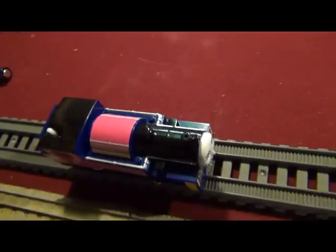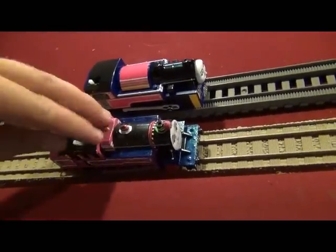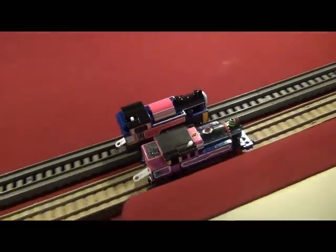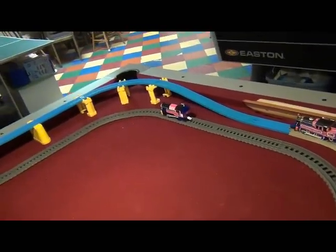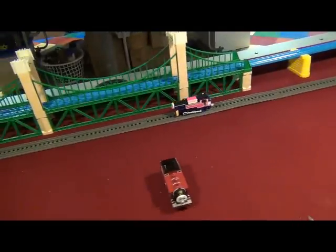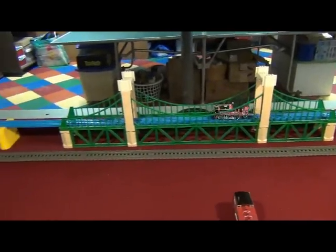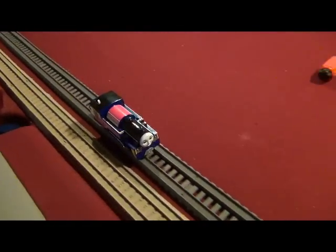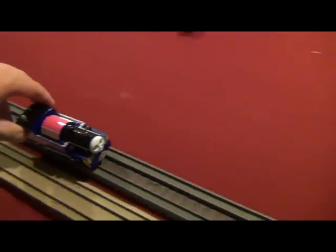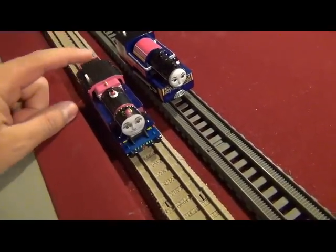Let's give the PlayRail Ashima and my custom TrackMaster Ashima a race! On your marks, get set, go! The PlayRail Ashima has taken the lead! The TrackMaster Ashima is starting to cross the suspension bridge. It looks like the PlayRail Ashima wins! That's amazing for a PlayRail model! Better luck next time, custom Ashima!